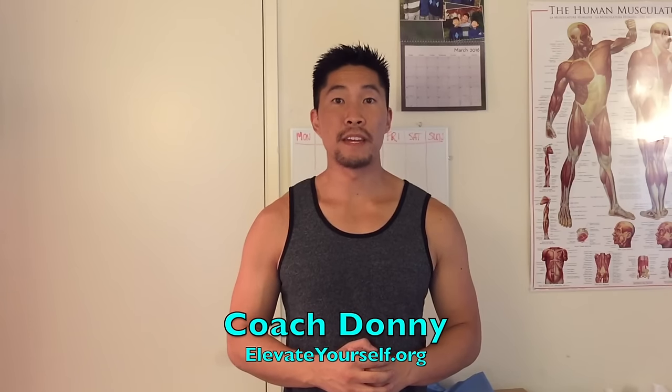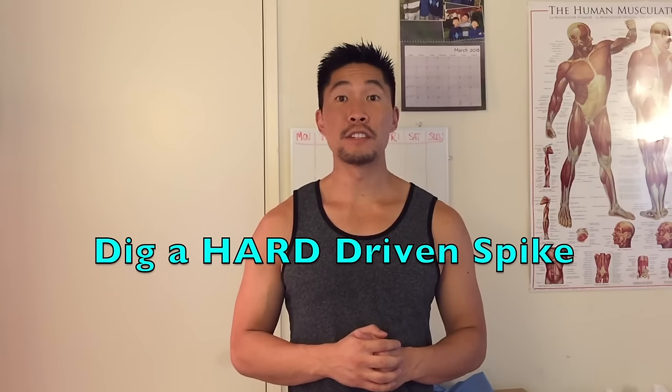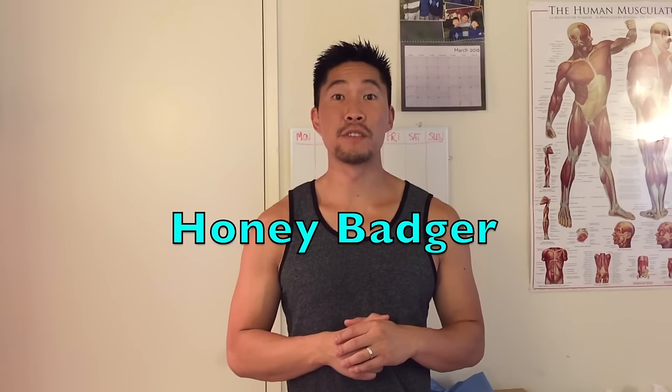What's up guys, this is Coach Donnie with elevateyourself.org. In this video we'll talk about how to dig a hard driven spike, and this video was suggested by the Honey Badger, so thank you so much for this video suggestion.